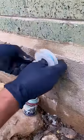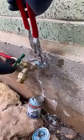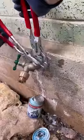Once I got everything soldered up, I cleaned off the excess flux, used Blue Monster Teflon tape and Megalock pipe dope for the thread sealant, and installed the new hose bib.